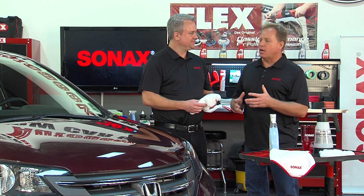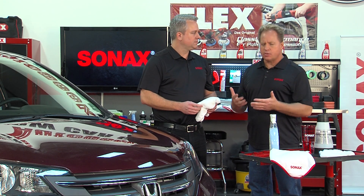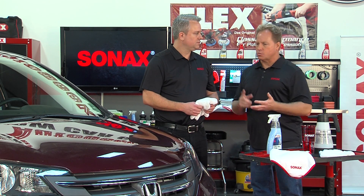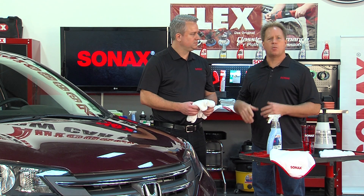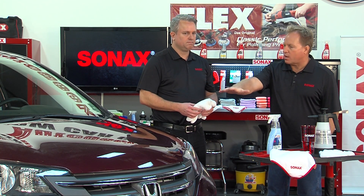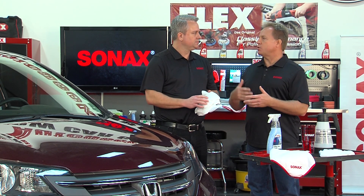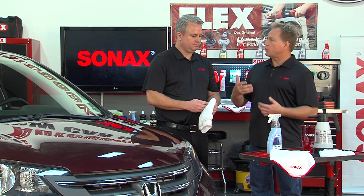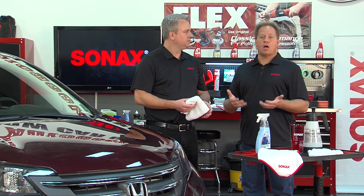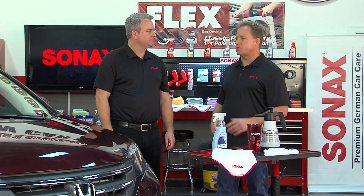Mike addresses common questions about waterless washing. The secret is two things: first, lay down a lot of product to saturate the surface for lubrication rather than a light mist; second, use many towels — folding to a clean side as you wipe to avoid transferring dirt across panels. This prevents scratches and marring, and is especially useful in drought restrictions, cold winters, condos or apartments without running water, or while traveling.